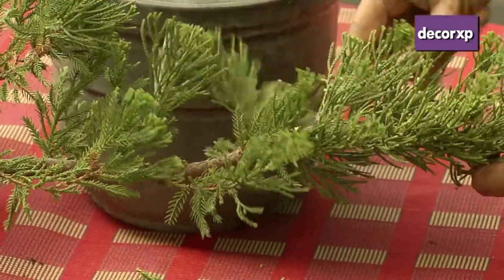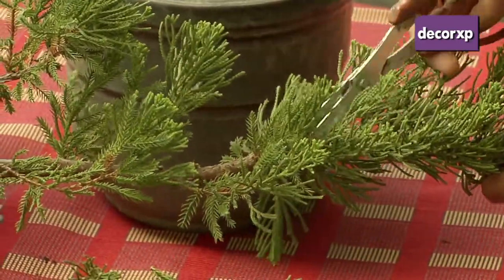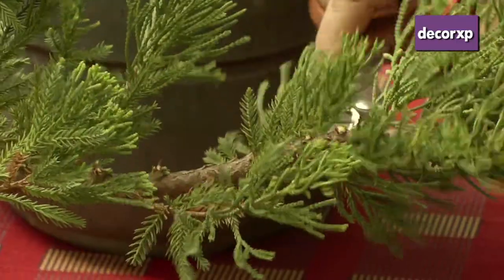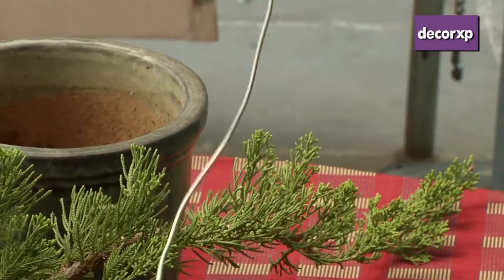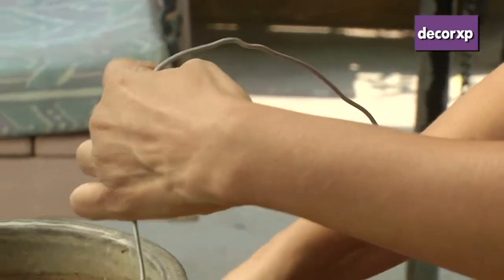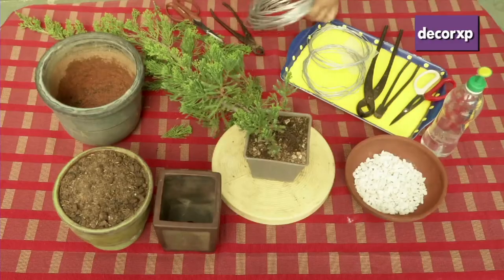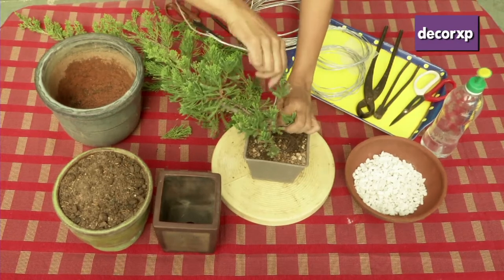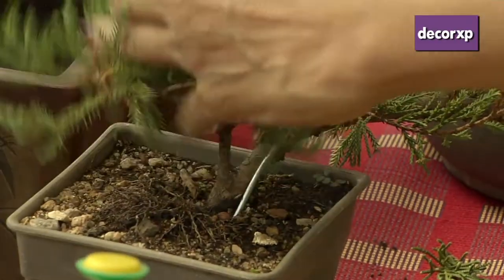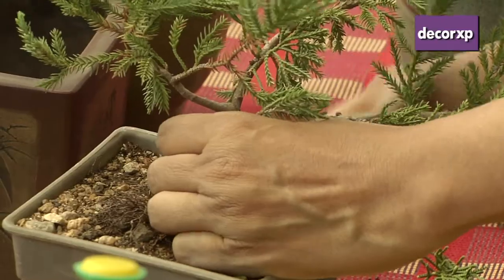You can see the clear trunk line of the tree. We don't require anything growing below the tree in cascade. Then we take the wire and shape the plant. This is a little thicker wire because the trunk line is thicker. First of all, we have to anchor this wire in the soil around half inch and then wire the trunk.